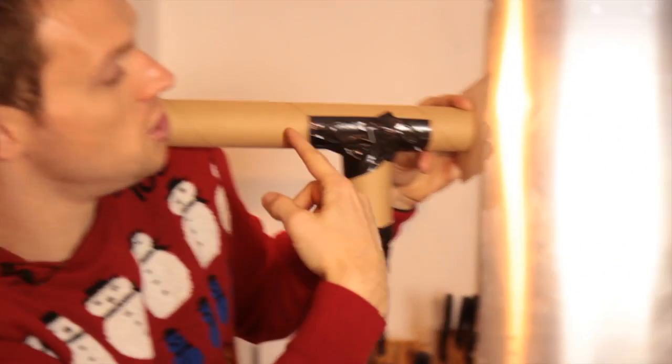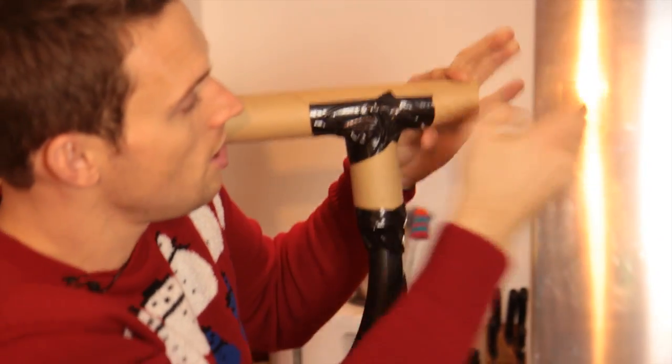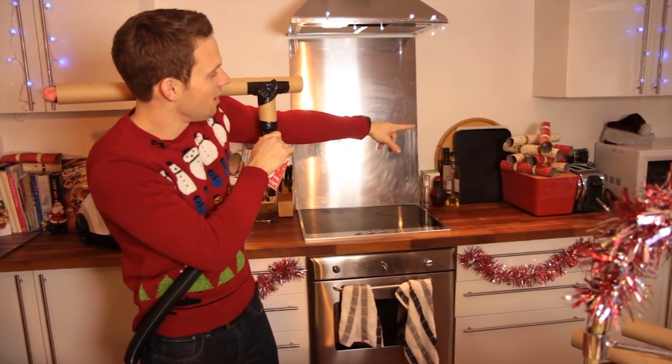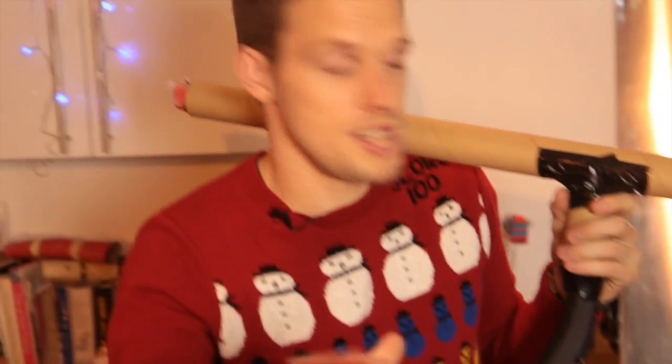This is where all that air pressure comes into play. All that air pressure is pushing on that missile. I've set my target as a pile of crackers over there.